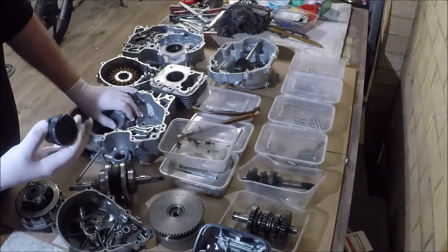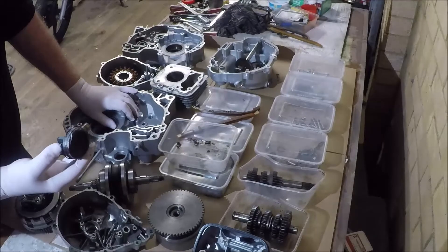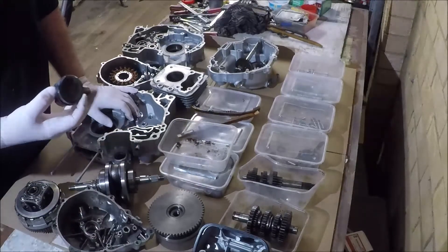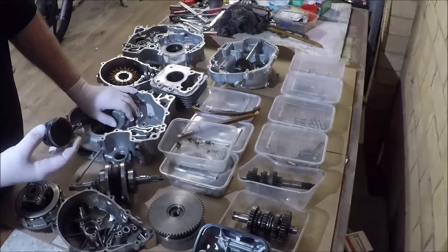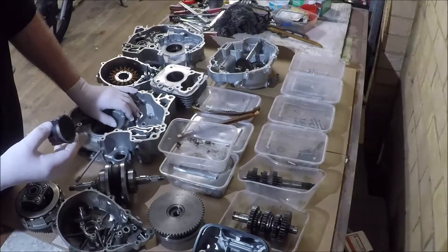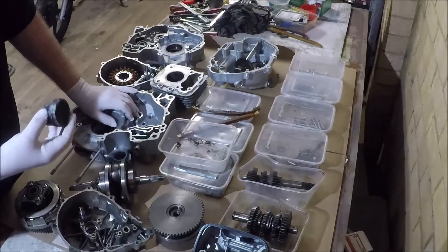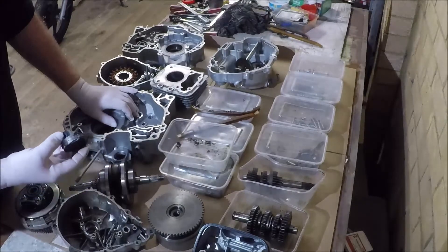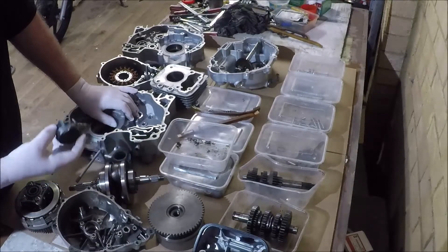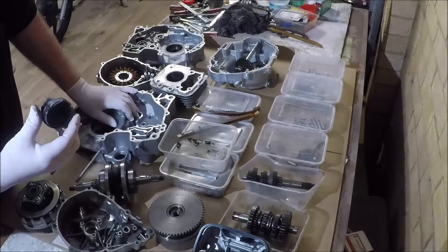I do have CDI units that remove the rev limiter — I don't sell them, by the way, before anybody asks, because I don't think they're of any benefit. The rev limiter generally kicks in around 9100–9200 RPM; at about 9300 the engine self-destructs, not dissimilar to this one. From first-hand experience, I'd like to assure you that taking the rev limiter off this engine is really not a good idea — you're better off leaving it on.